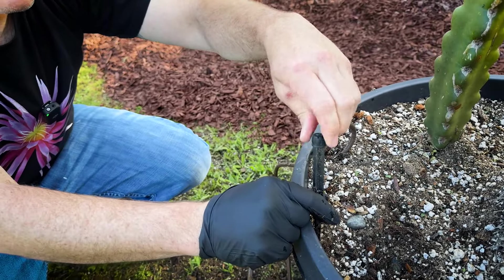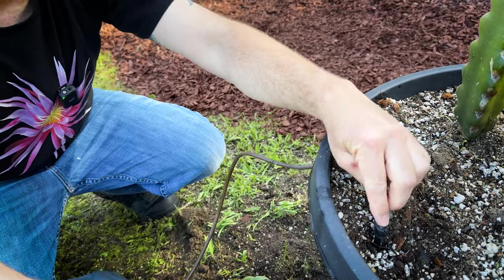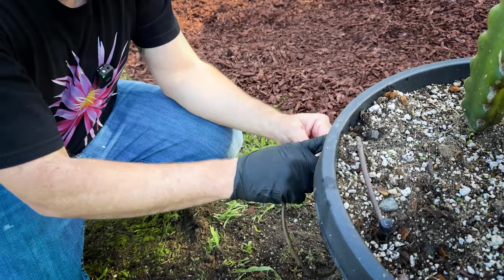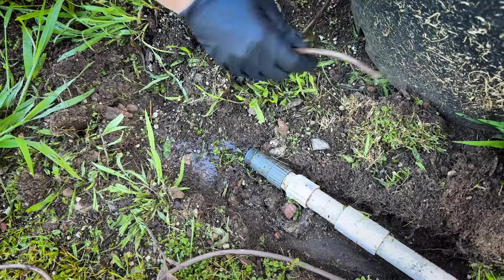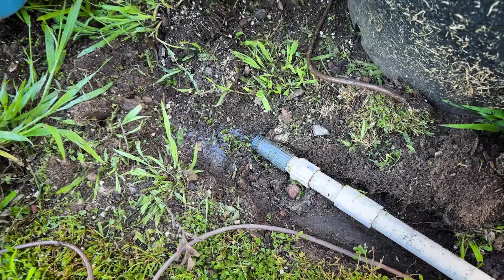I like to use 180-degree adjustable drippers — I get these at Home Depot. The adjustable drippers are key, and I like the 180s because I can have it on the outside of the pot going in. I also highly recommend drilling a hole in your pot so you can keep the line really close to the pot, and if you're weed whacking or weeding, everything stays intact and doesn't get destroyed.